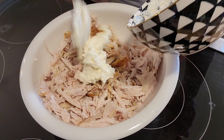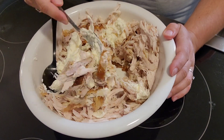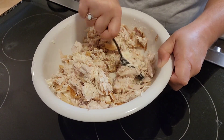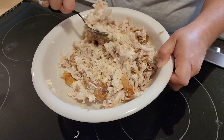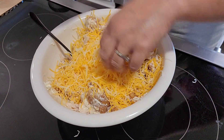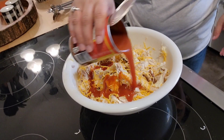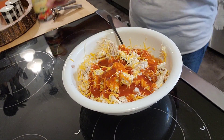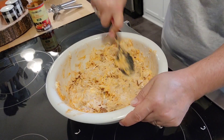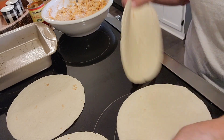Getting the cream cheese mixed in — and then you also add some shredded cheese to the filling. I found it a little hard to mix in, so next time I'll melt the cream cheese more. I used a Mexican blend shredded cheese, about half of a three-cup bag. And that one small can of enchilada sauce just wasn't enough for all this filling and the topping, so definitely get two cans or one much bigger can.